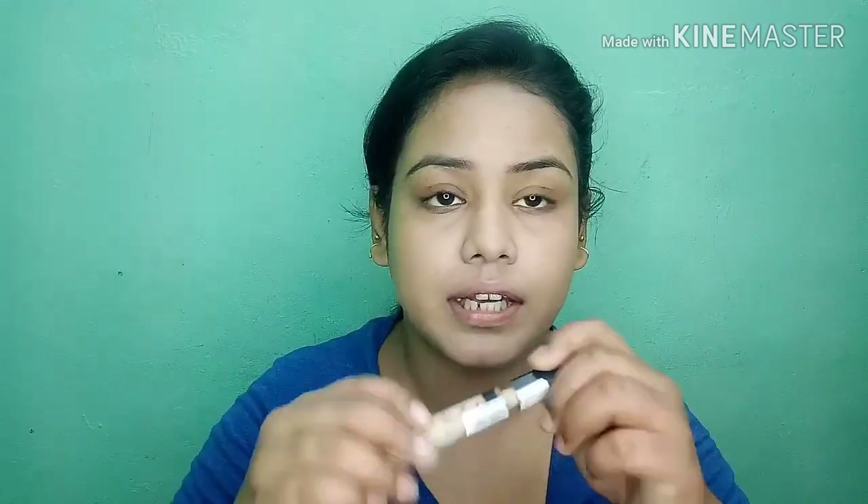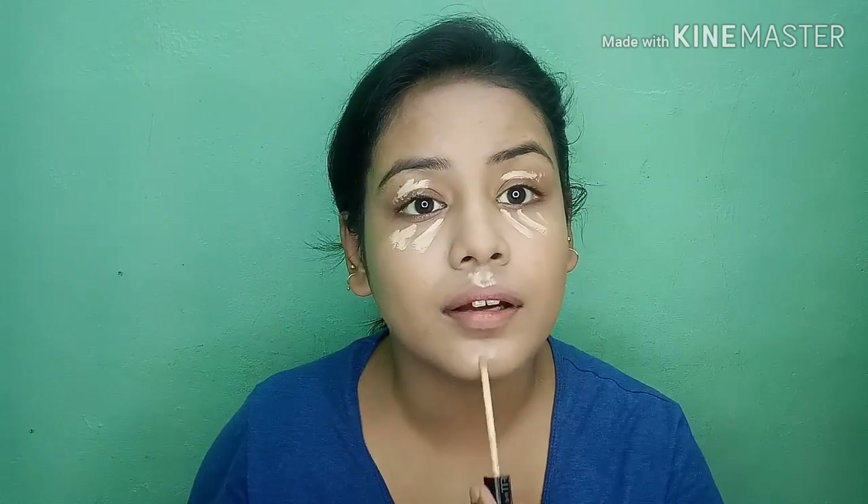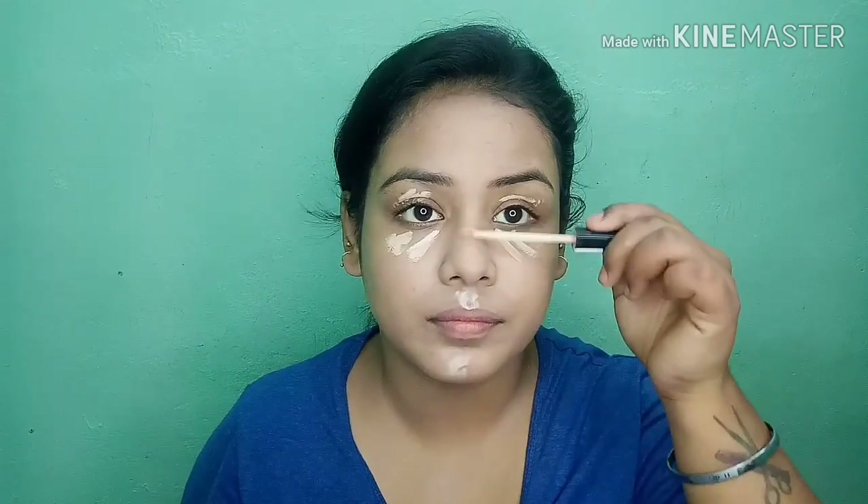Next I will use concealer in shade 10 Light. I have a lot of under-eye darkness so I will apply the concealer and blend it with a brush.